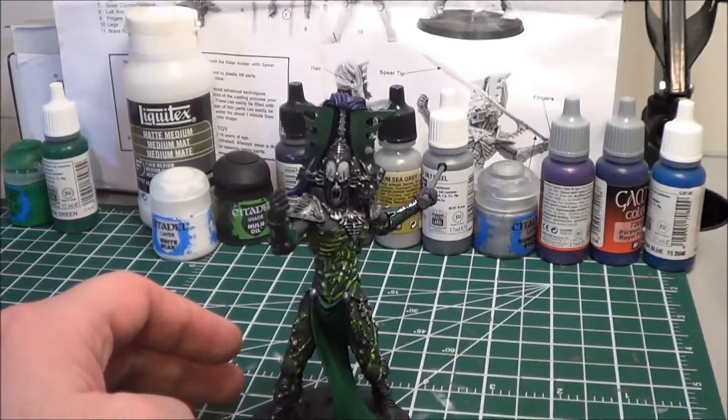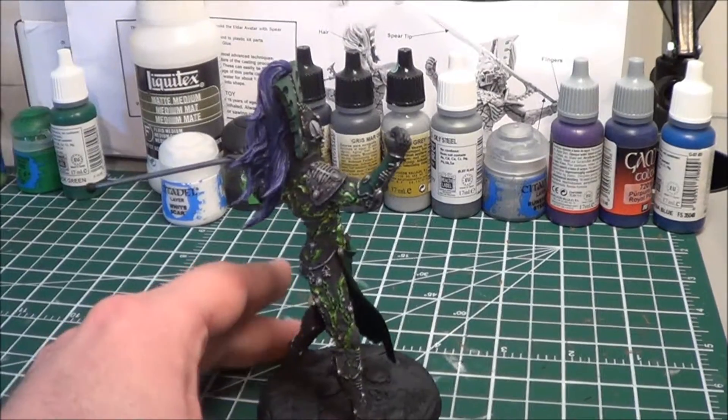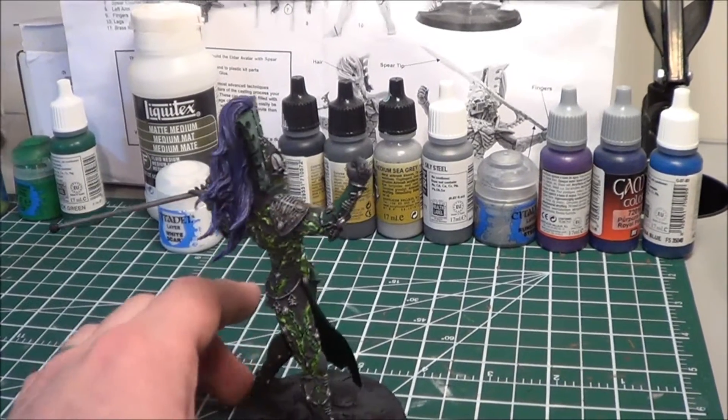Hey everybody. I am just doing a bit of a quick update today on what I've done since the last video. I actually haven't spent that much time painting in the last few days. I ended up working over the weekend, but I have done some stuff.